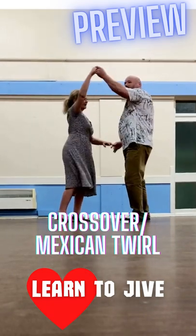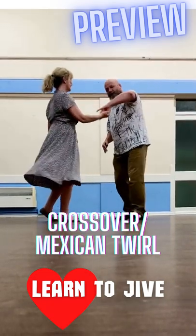1, 2, high knee, hit, turn, swing, return.